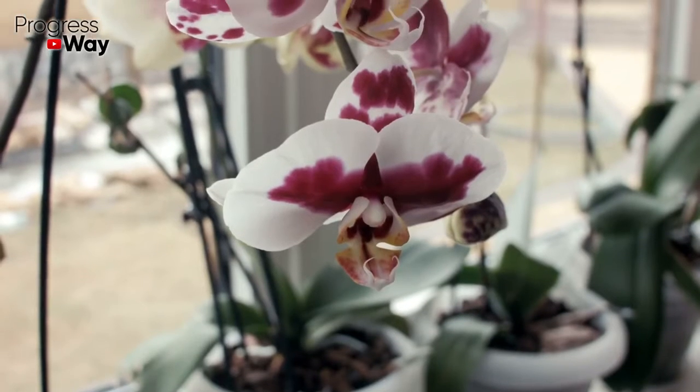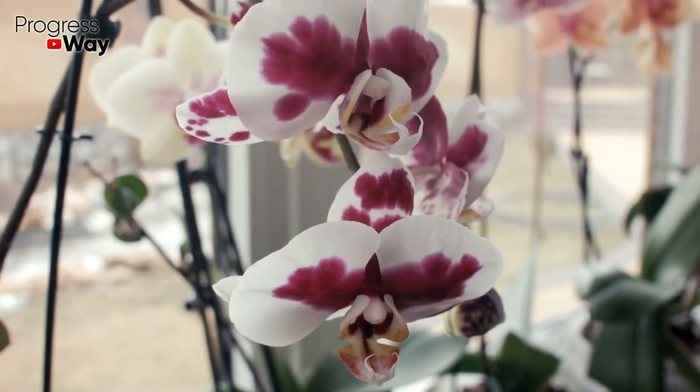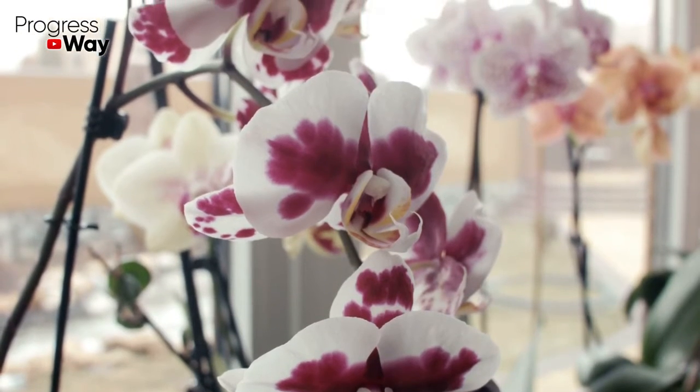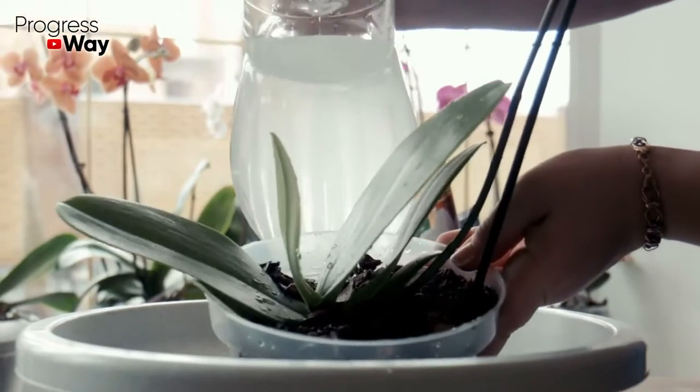The optimum temperature for an orchid is 22 to 26 degrees Celsius, but in order to achieve flowering it should be 5 to 7 degrees less during the night. The ideal humidity for hybrid varieties should be 40 to 50 percent. You need to water the plant as the soil dries.